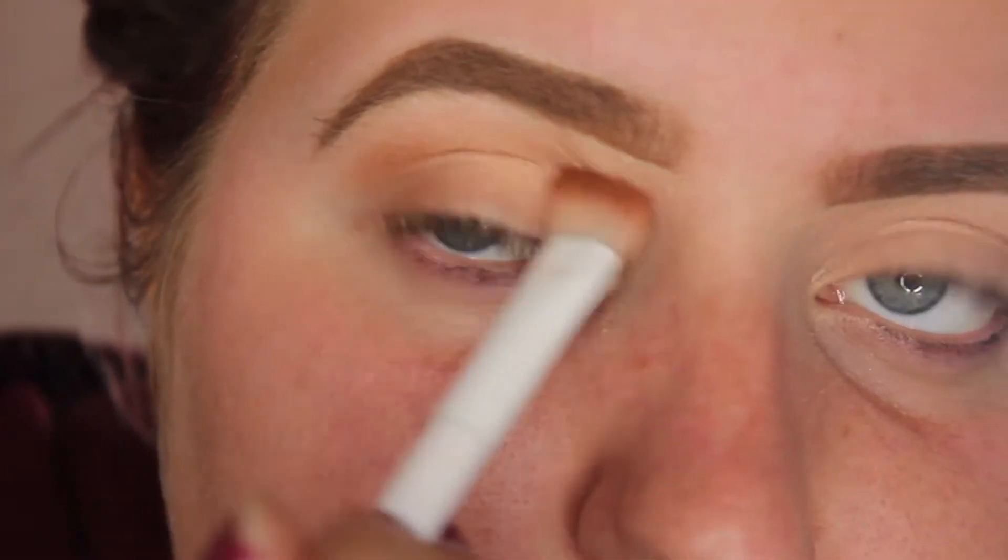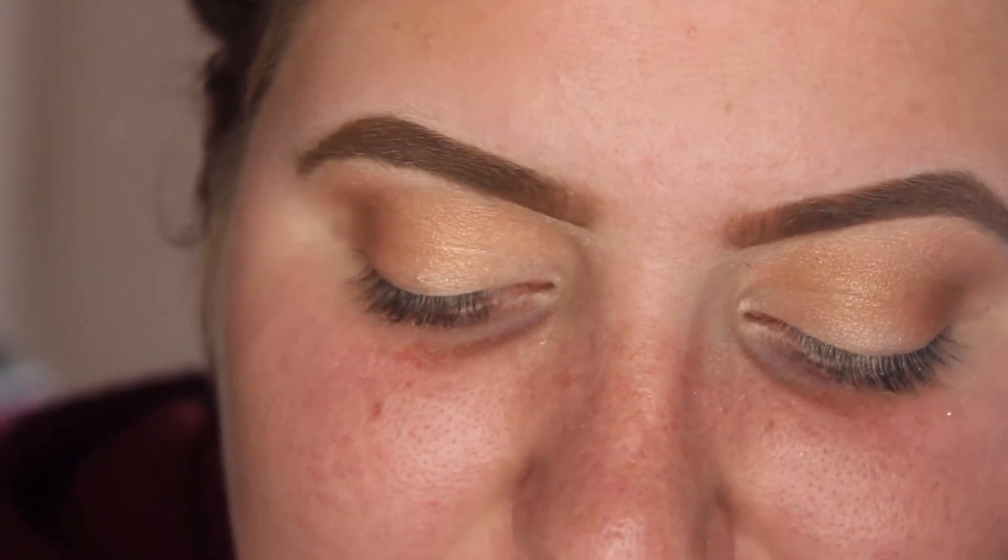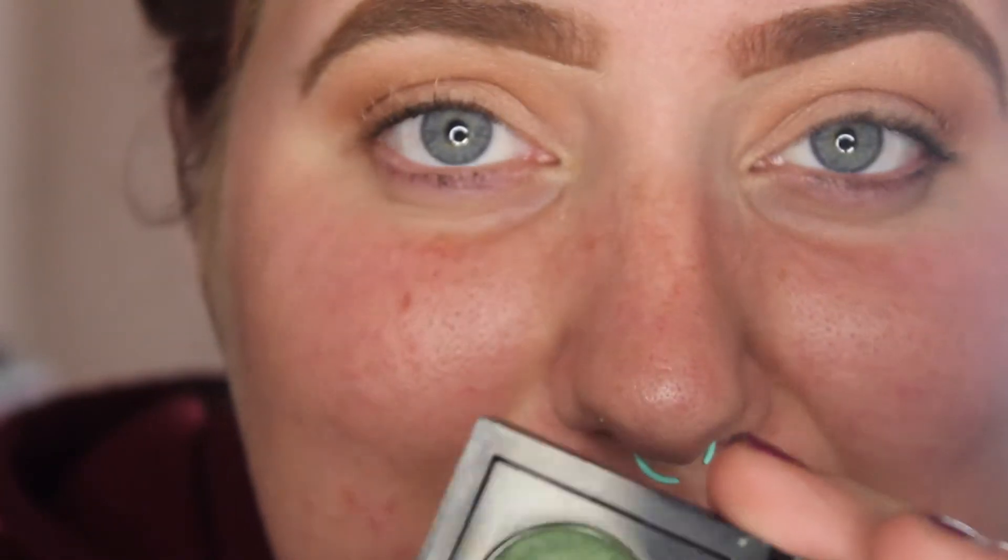Now I'm going to go in with this shade right here — this is the shade Saddle from MAC — and I'm just going to put that in my crease. Let me tell you how much of a struggle it's becoming incorporating all these shadows into a look. I didn't put much thought into this because I included purples, greens, and pinks last week, but this is a St. Paddy's Day look, so we are going to be using a little bit of a dark green after thinking about it. I figured that would probably be the best way to go.